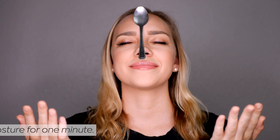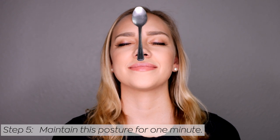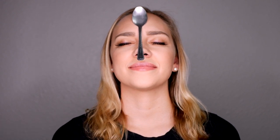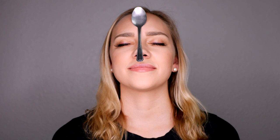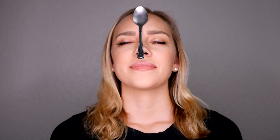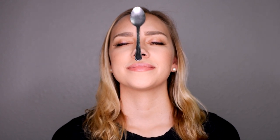Once the spoon is stuck, place your hands on your knees and try to maintain this posture for at least one minute. With your eyes closed, observe what is happening in your body and mind, and what changes are taking place. Your body will start balancing itself to keep the spoon from falling. By feeling the sensation of the spoon on your forehead, all your awareness gathers there.